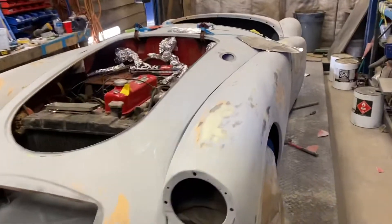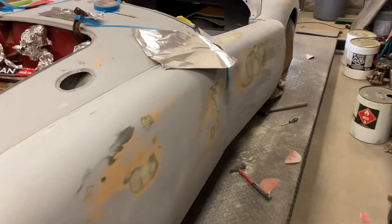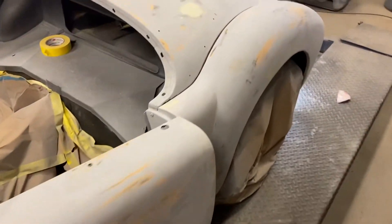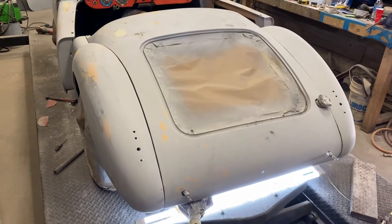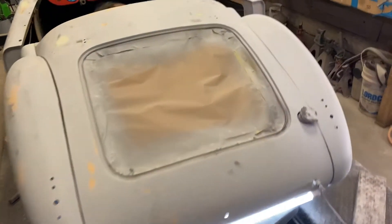Hey guys, Triggerado here, just doing a quick video on the current project we got here. It's a '61 MGA, and this is already after a couple rounds of block sanding and primer. So we did two rounds of block sanding and primer on here. For a higher end job we do like four, but we had some big issues with the car and didn't want to charge the guy extra.